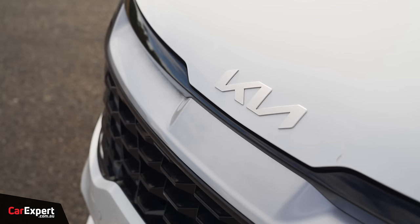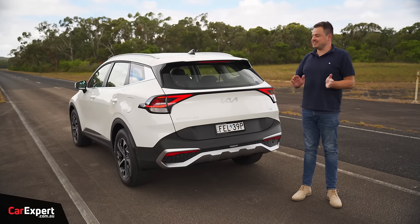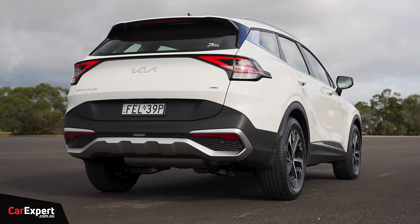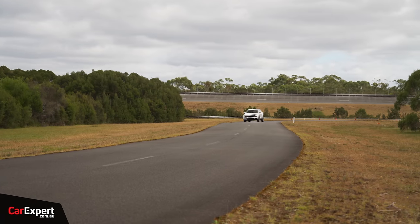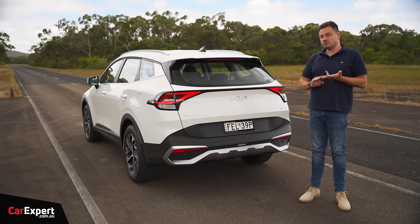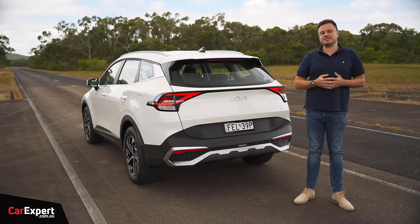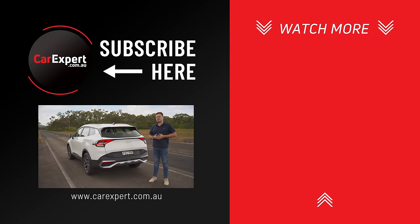So, Kia Sportage Hybrid — what's the verdict? This was actually way better than I thought it was going to be. The sticker price has a bit of shock value, but beyond just being a hybrid, it's a really sporty, fun car to drive. They've added a zestiness that goes beyond just sipping fuel — it feels considerably different to the X-Trail, CR-V, and even RAV4 Hybrid. Would you go for the diesel instead? Are people done with diesel and moving to hybrid? Let me know in the comments.